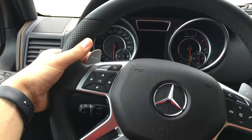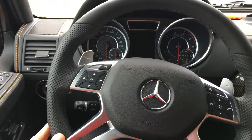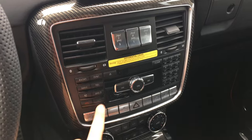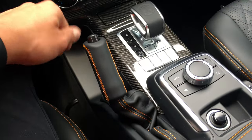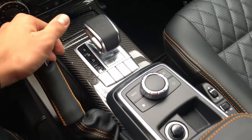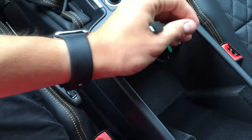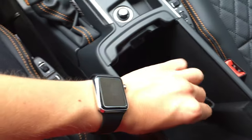In the center here we have our paddle shifters — downshift and upshift — as well as our screen. All of our off-roading controls are located here. Navigation, telephone, disc. Your dual zone climate control. Parking brake. More carbon fiber and an ashtray. Storage, as well as a USB or iPhone charger for any other device you may have.